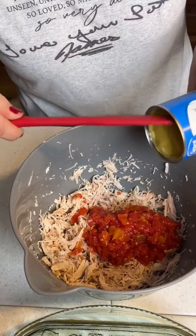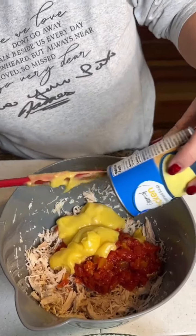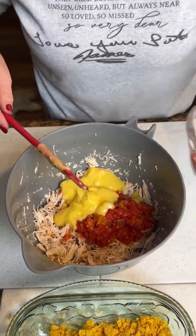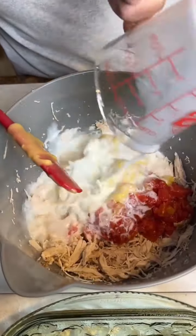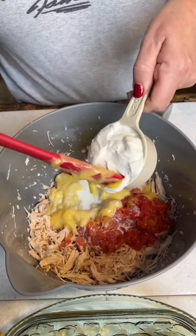Now we've got all that done. We're going to add in one cup of Rotel sauce — we got original this time — and one can of cream of chicken. We got some new tools here to get our stuff out, and it makes it a whole lot easier.